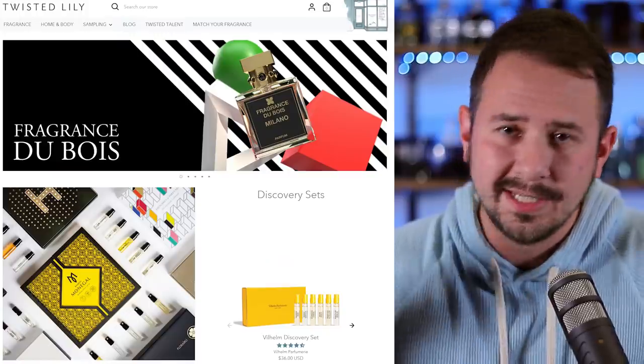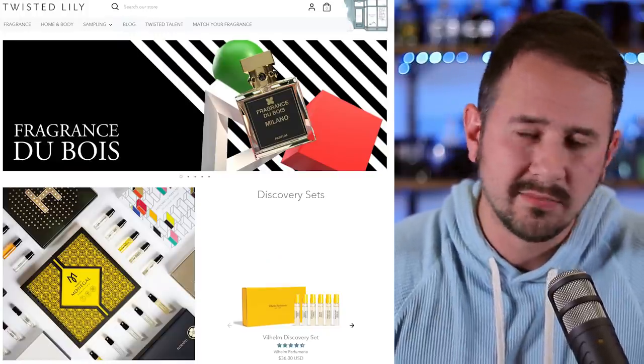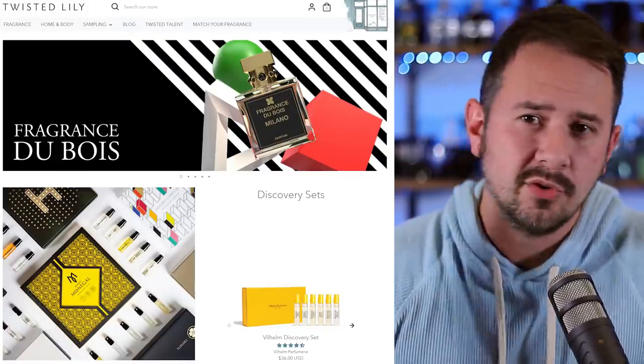I got this one from twistedlily.com — great website, tons of niche fragrances on there. If you do shop on there, use the code GENTS10 to save yourself 10% off, and that's for anything on the website. If I'm honest, when I shop on the website I use my own code — I'm not paying full retail. Give me that 10% off. So let me show you guys the presentation really quickly, and then we'll jump into the fragrance.